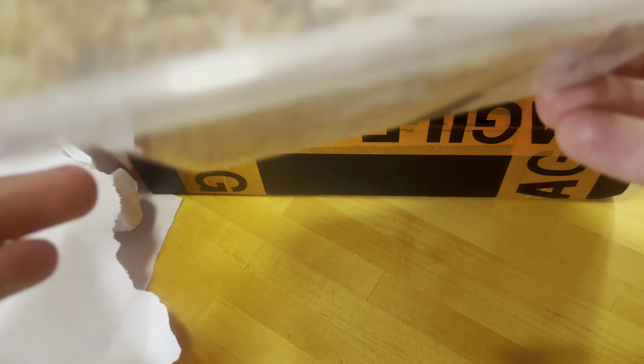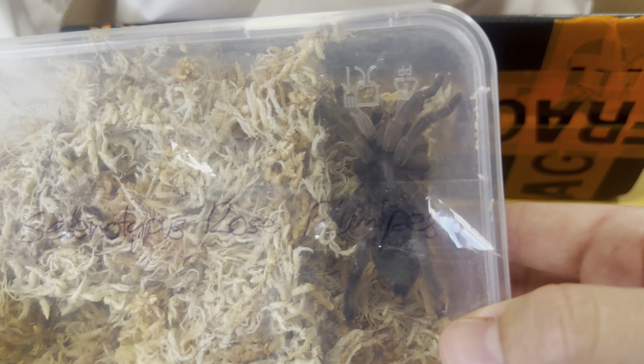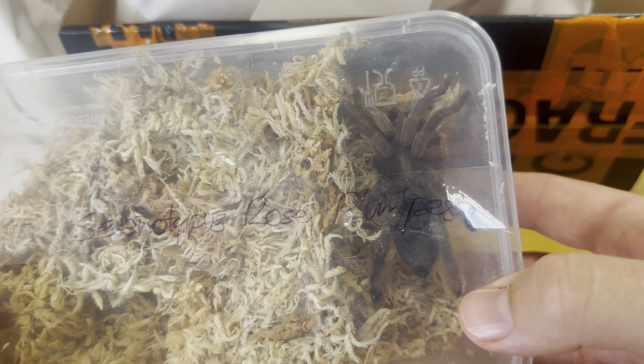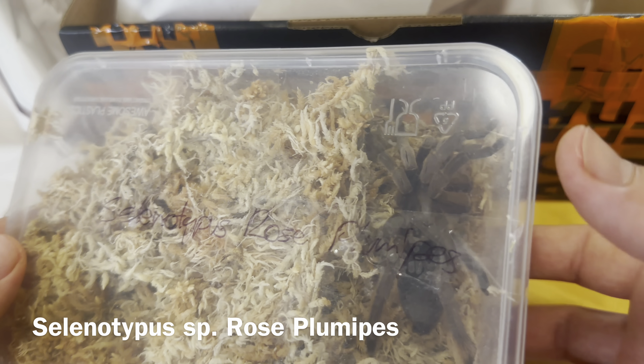I'm just going to do a quick little unboxing video of something pretty exciting from King of the Arachnids. I've been looking forward to this - some pretty interesting and unique species that I haven't actually had before. So yeah, let's open it up.